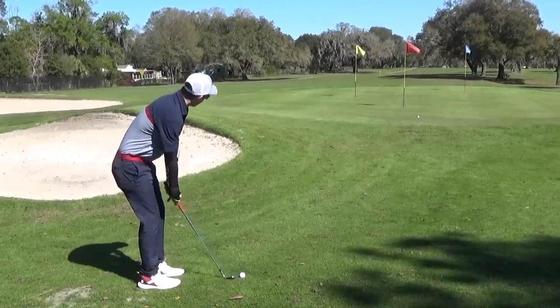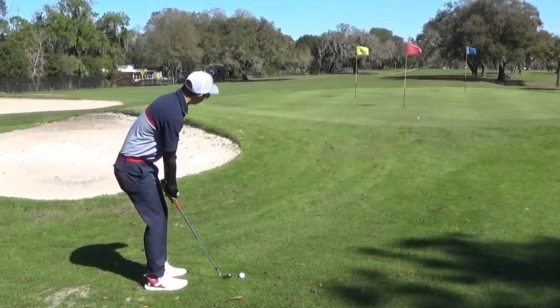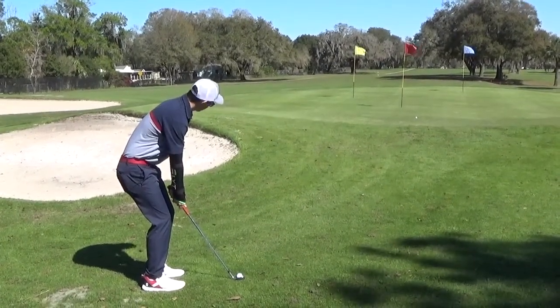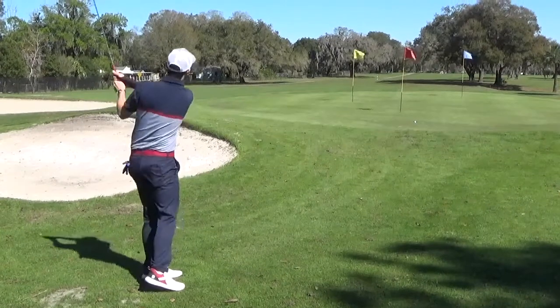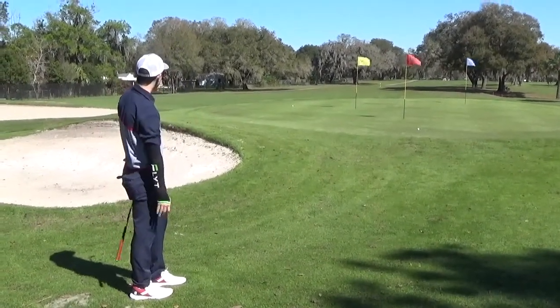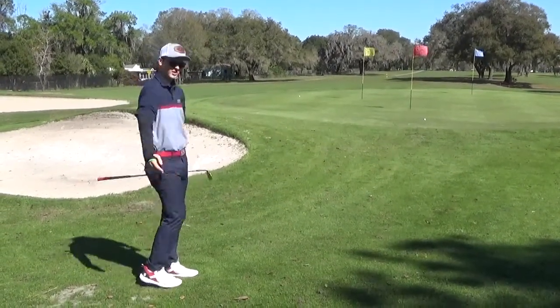I'm going to try a little bit of a higher shot now — open up my stance, open up the clubface. We'll go to this yellow pin here, still keeping this back arm locked in with the Flight Chipping Sleeve. Pulled that one a little bit left, just about perfect for distance. It has a nice feel through impact — it's not uncomfortable like most training aids.